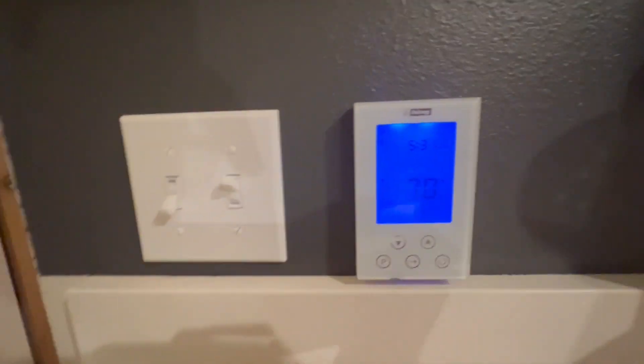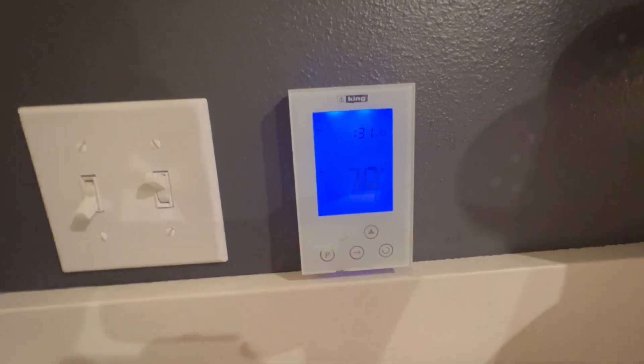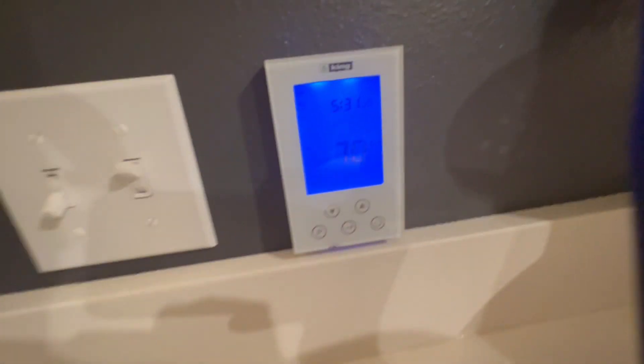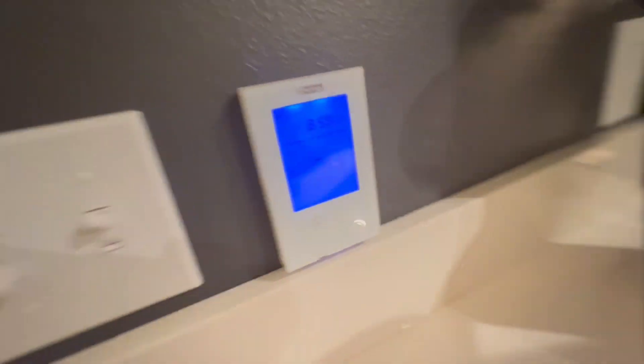You can set timers for when it changes to different temperatures — all that kind of stuff. Very easy to use, very easy to program. And King, they're one of the top names in thermostats, especially digital thermostats. Look how sleek this is — this is such a cool touch. The face of it is such a cool vibe.